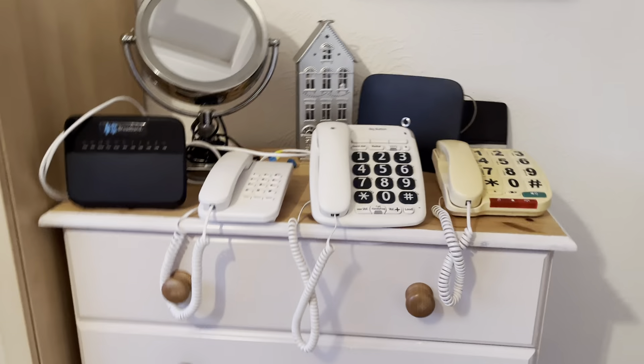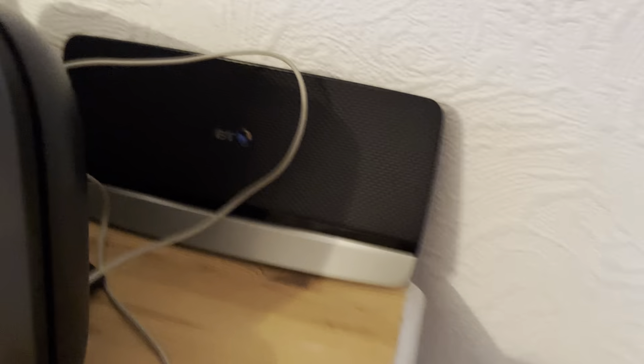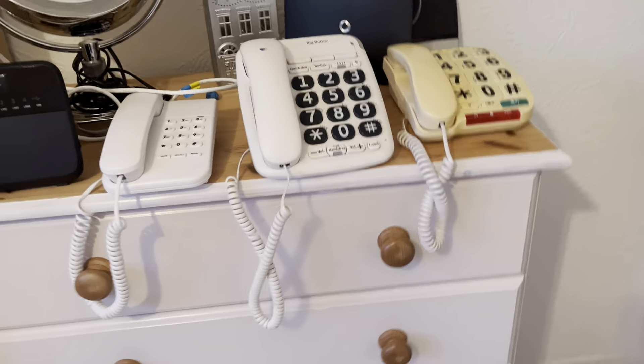Now that 2022 has started, if you're with BT and you've got the Smart Hub 2, you may be asked — or they may just cut off your phone line — so you won't get any dial tone.